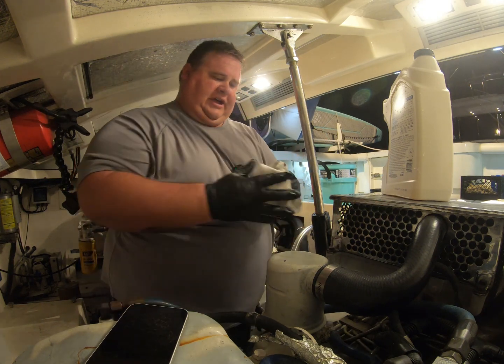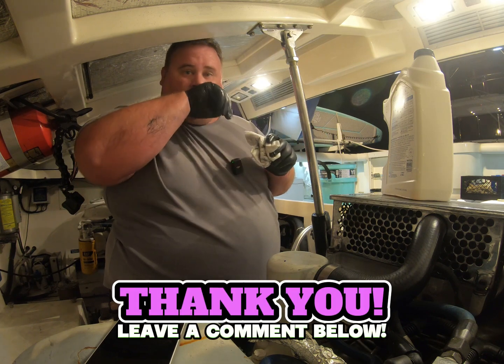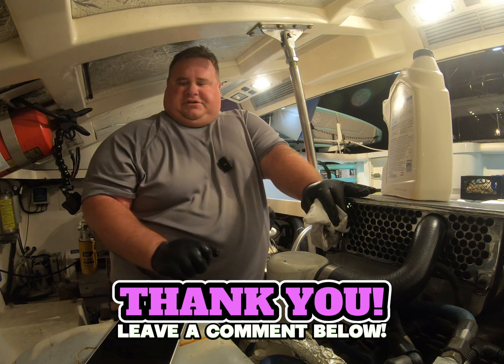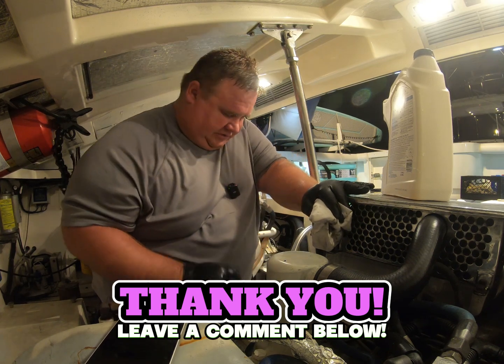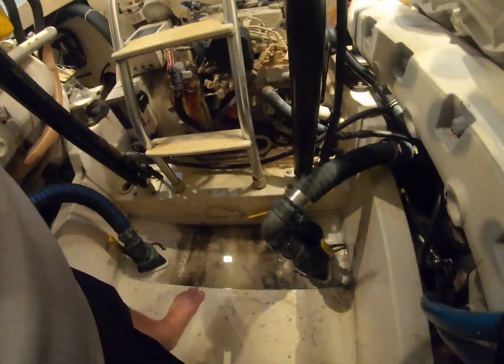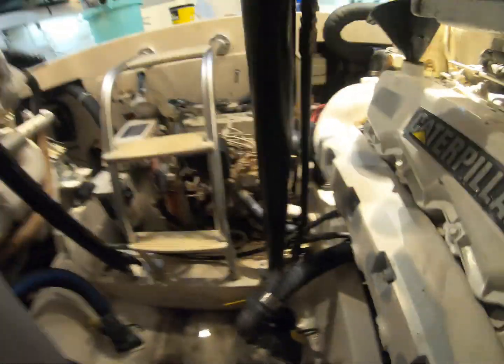With that, I've checked both radiators, both engine oils, and verified that the raw water seacock is open. We should be good to go.